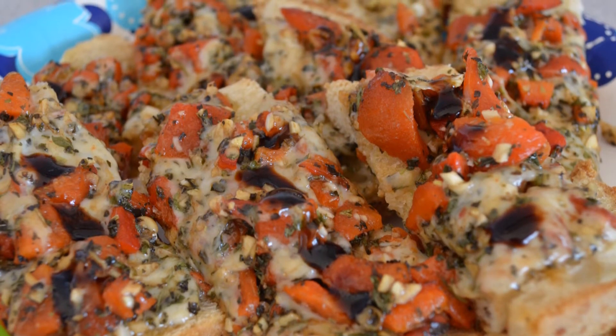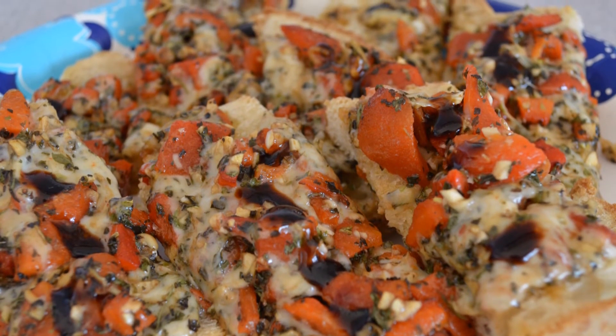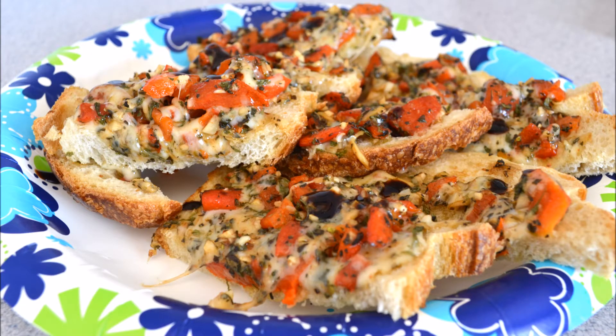It is so good. There you have it — easy bruschetta. For other easy food ideas, please subscribe below to In the Kitchen. Thanks and have a wonderful day.